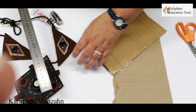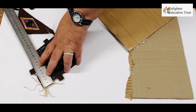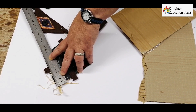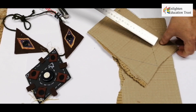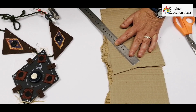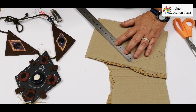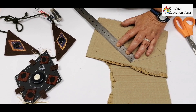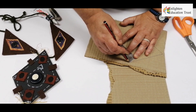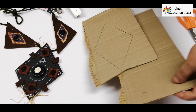First you start by measuring out your diamond shape. I can see this is about 11 by 11 centimeters. So then I start drawing — I've already started here — you make a line of 11 centimeters on this side as well, and then this side, so that it's even.